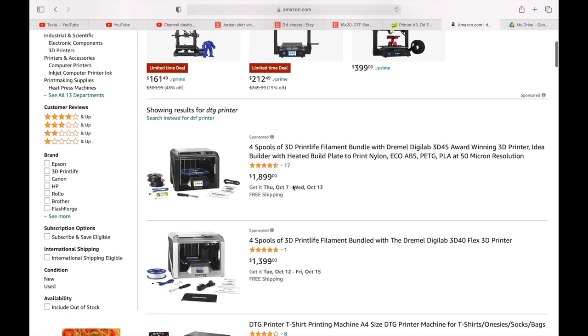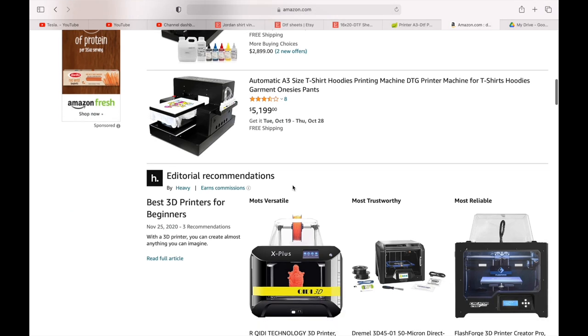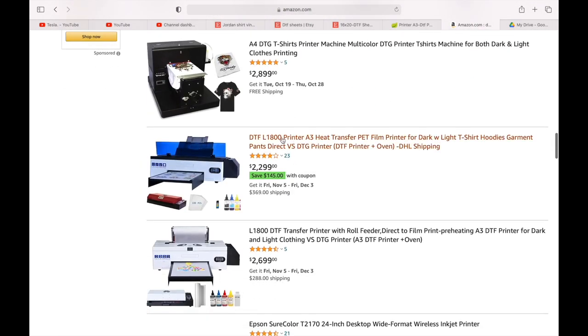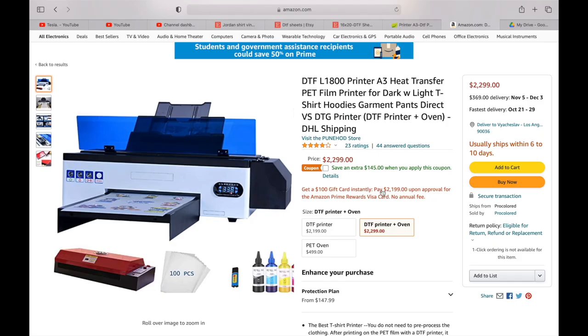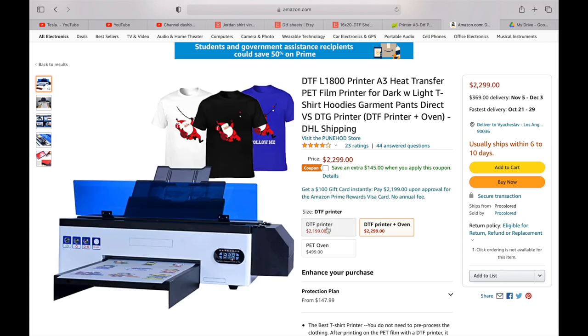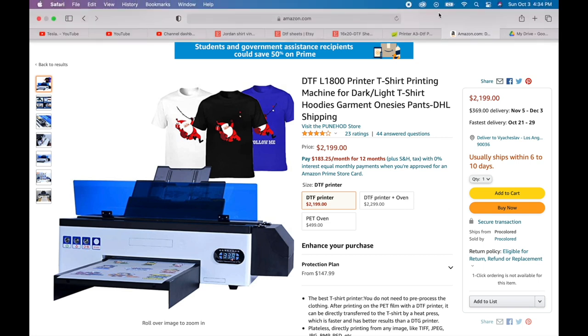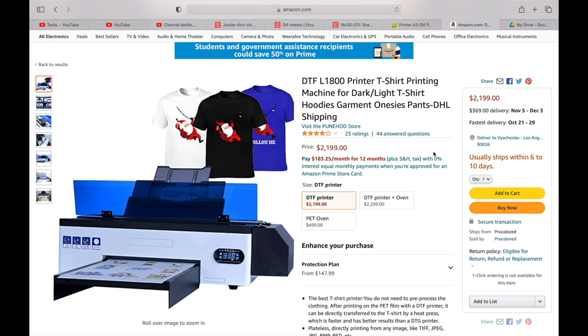The second way to buy this printer is on Amazon. The printer is slightly more expensive on Amazon, but buying from Amazon is way safer than buying on Alibaba. If there are any issues with the printer, Amazon will help you and take care of everything. The item comes with a three-year warranty on Amazon, and you can also buy an aftermarket warranty. If you buy on Alibaba, they say you have a one-year warranty, but if something goes wrong, Alibaba will not help you out. So I strongly suggest that you buy this printer off Amazon. The Amazon link will have an option to buy this item with a heating oven for the powder, but since you're going to buy a heat press machine, you will not need the oven.